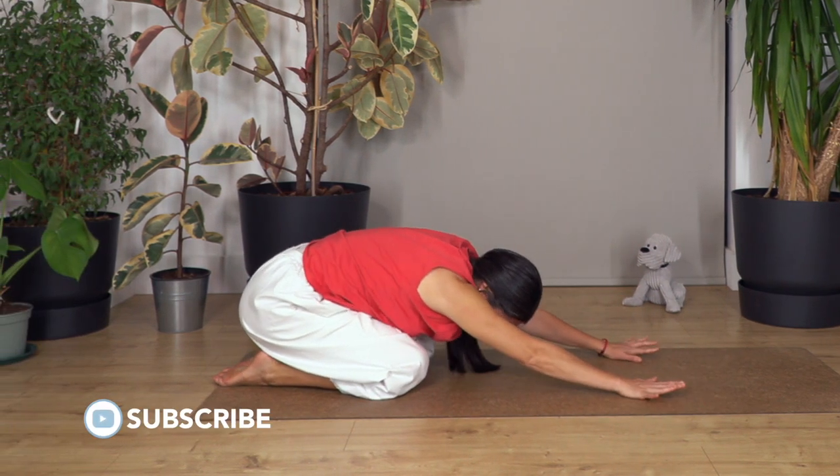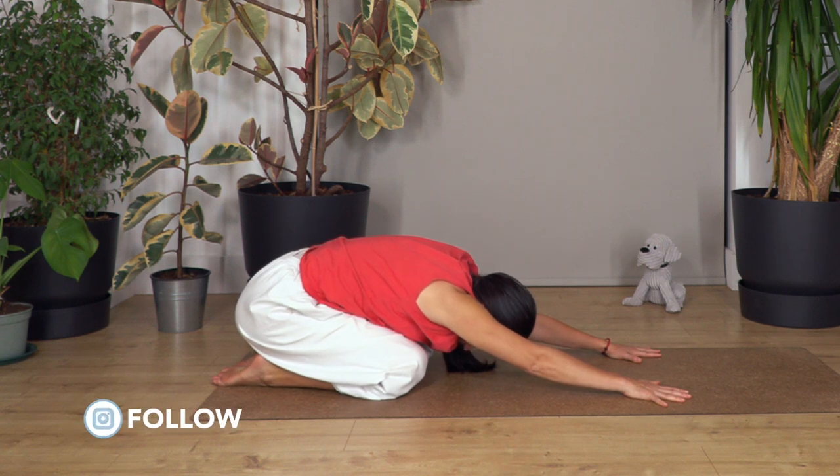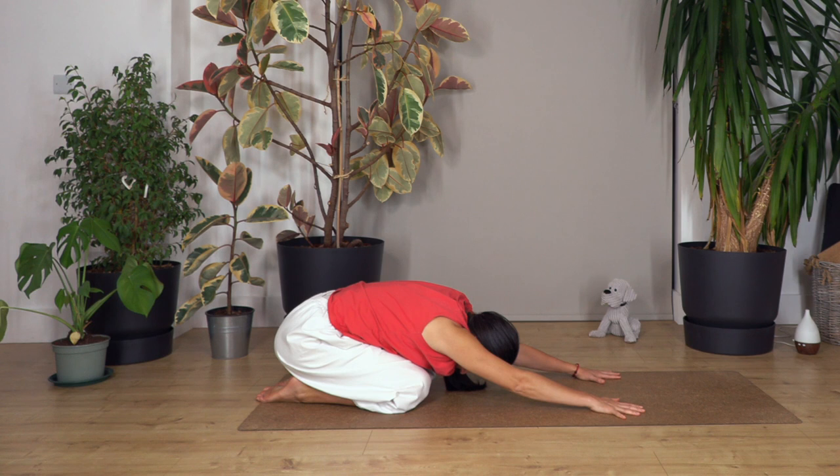Extend your arms and shoulders to the front, and with your hands keep pushing your bum down to your heels to extend your back. Let go, let the head move down, chin to chest. We hold three more breaths together. Breathe in and out, let's go two and out, just one more and out.